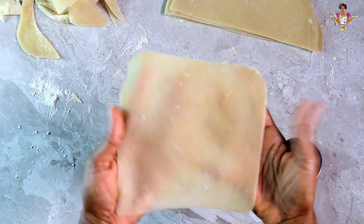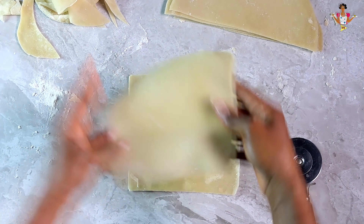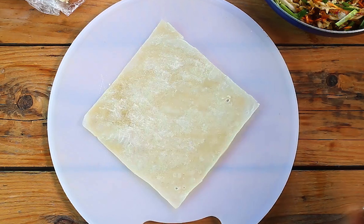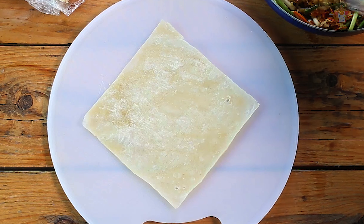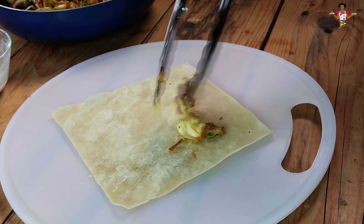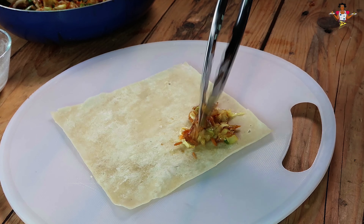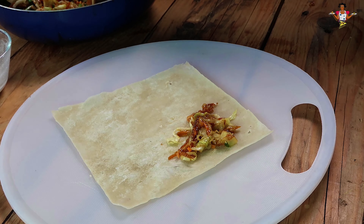Hi everyone! In this video we're learning how to roll spring rolls and samosa pastry shapes. For this I'll be using the square samosa pastry wrap. All you have to do is place the wrap on a flat surface and place the filling on one corner of the edge — because there'll be four edges, just place the filling on one edge. Then you roll.